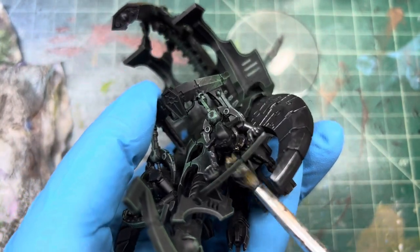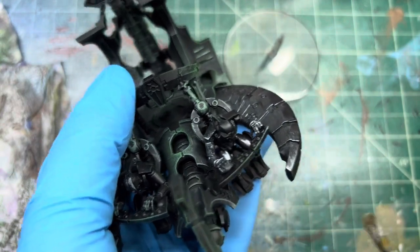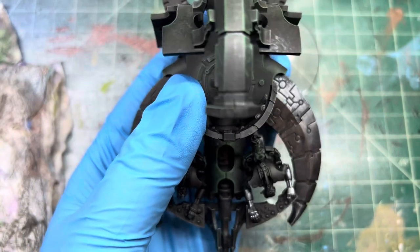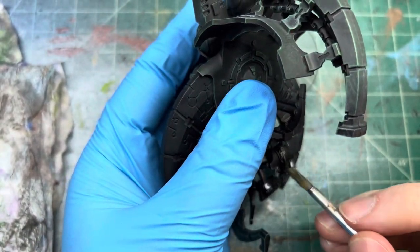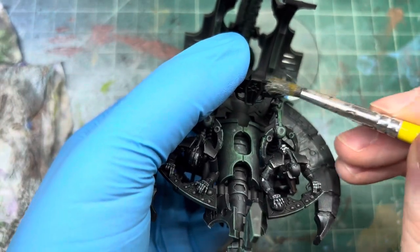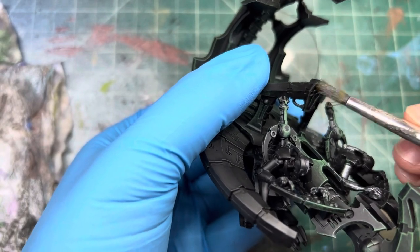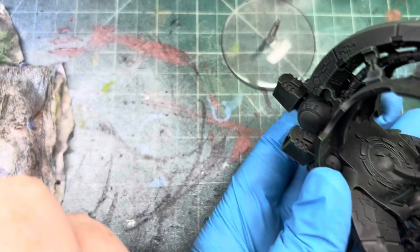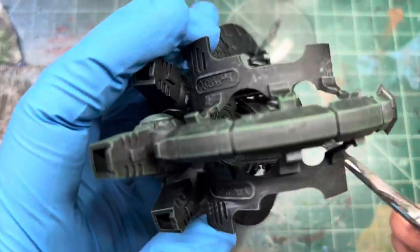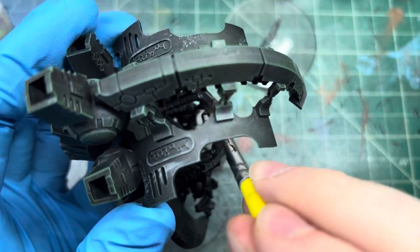We can get these guys — their chests, under their arms, their legs, their feet, and their little spine column. Get that guy. I'm just looking at the box art as I'm doing this to kind of see where they blocked their colors. We can paint the inside of this — it's fine because we'll get over it later. Get the other side here and the top. Sorry if it's kind of just a big model in the way.